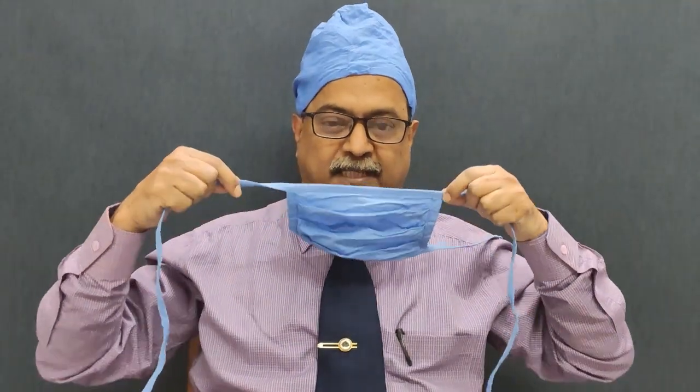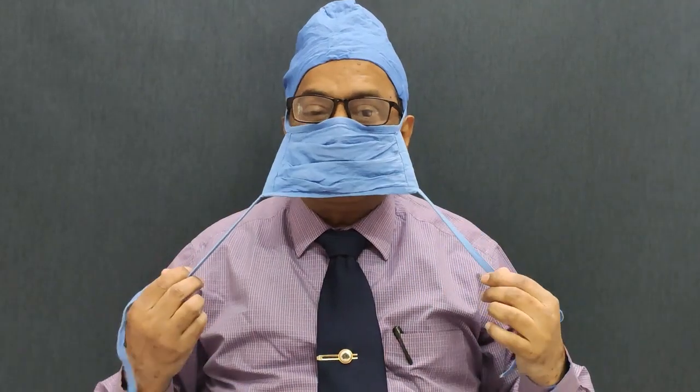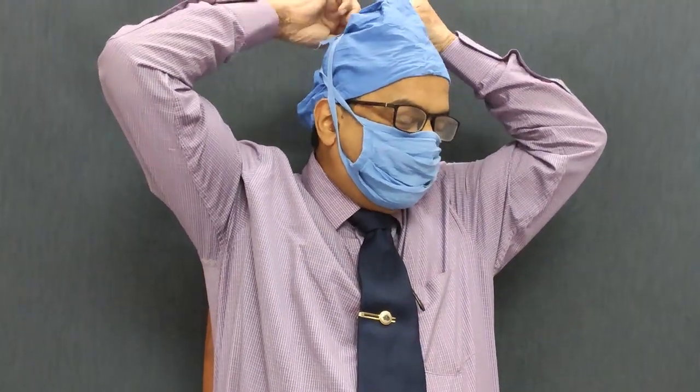So what I am advocating is, instead of tying the face mask in this fashion, tie it first over the nose tightly over the ears in this fashion. Then the two ends which are down should be taken and tied over the head. Once you tie in this fashion, there is hardly any gap between the mask and the neck.